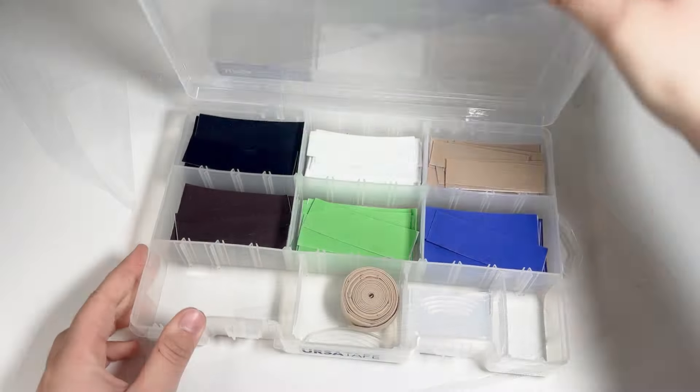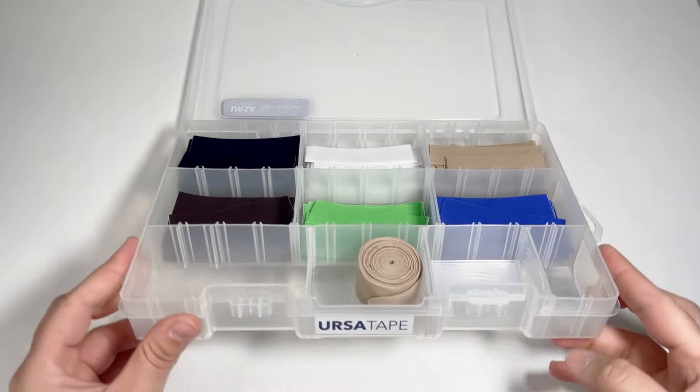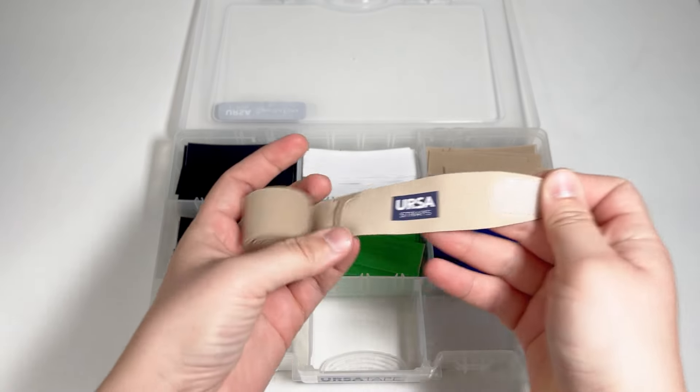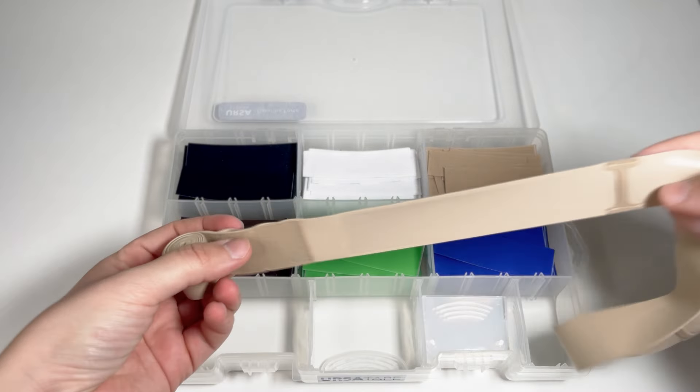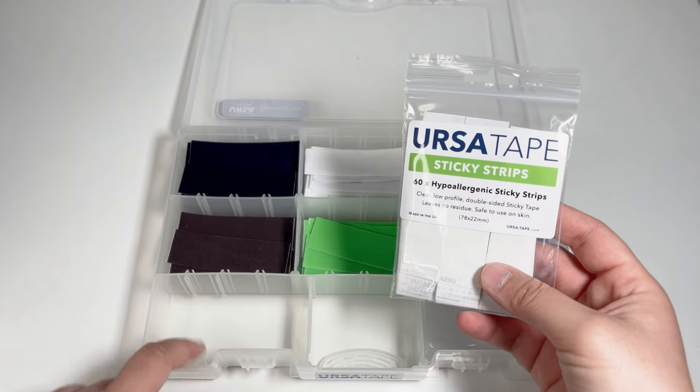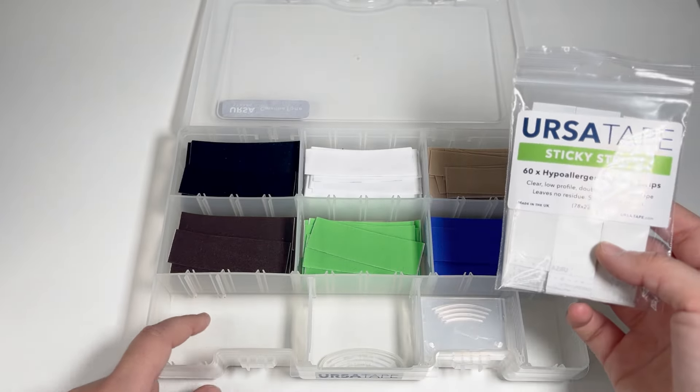And here all colors of Ursa tape, and a chest strap as well. I'm still gonna add the sticky strips to this box — they will go in this compartment here.